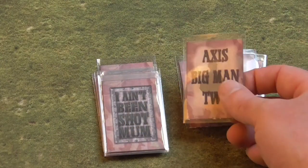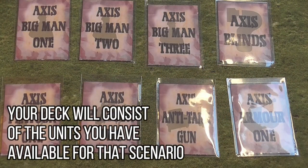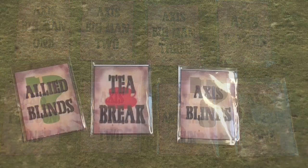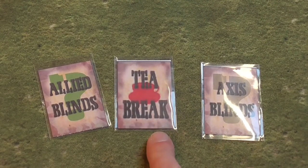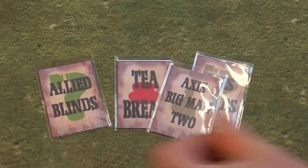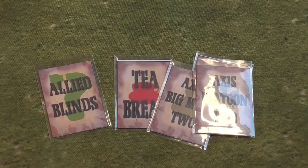In every game there are always some cards that are included: the opposing blind cards — one card for each platoon on either side — a card for each anti-tank gun, one card for each Big Man in the game, along with any support cards such as artillery forward observers. You also include a T-break card in the deck. The deck will begin usually just with the opposing side's blind cards and one or two T-break cards. As each unit is revealed through spotting and added to the tabletop, their cards are also added to the deck when the T-break card is pulled.